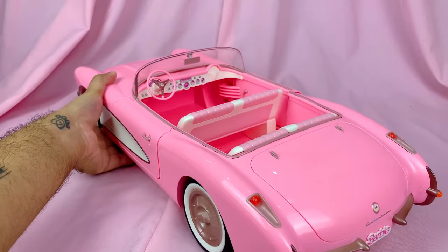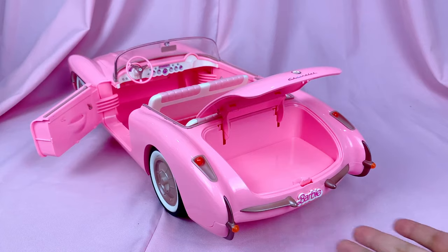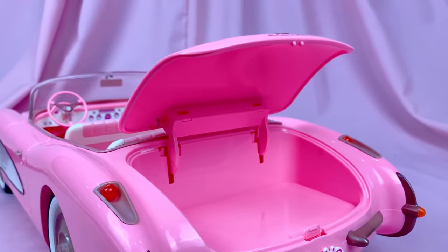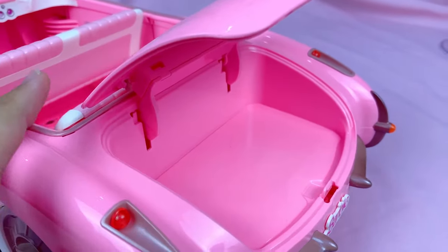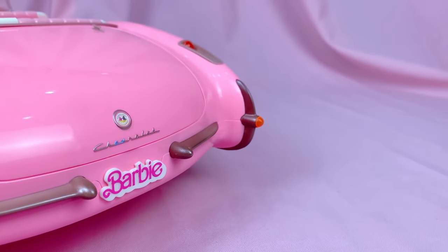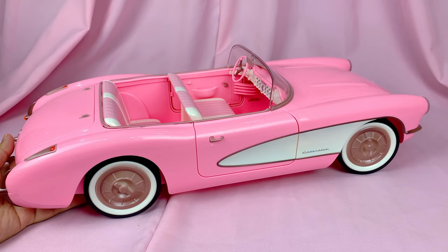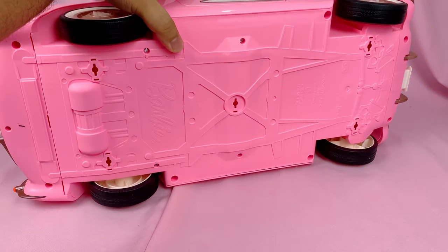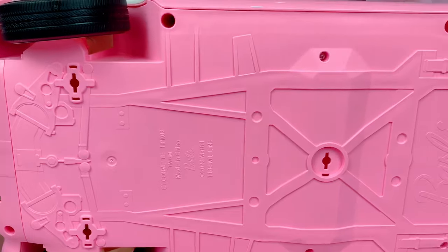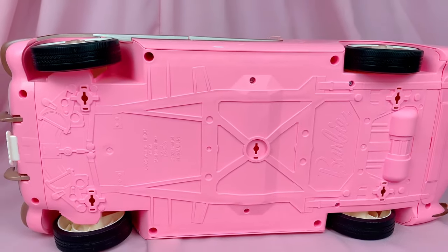Moving on to the back, you've got more silver lining detail as well as back lights, and also a trunk that actually opens. It's actually quite spacious — I wonder if Ken fits in there. On the other side of the car, it's exactly the same, just without the fuel tank cover. Underneath the car, there are some nice little sculpted details that mimic the inner workings of the engine, and a cute Barbie logo.